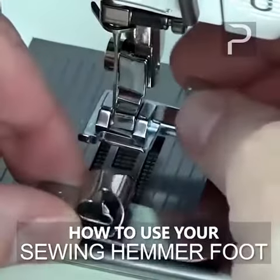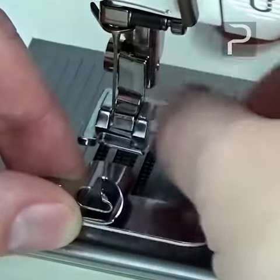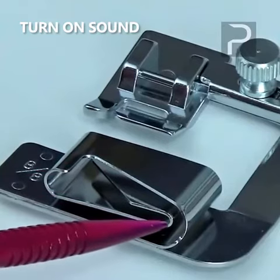Screw onto the included master presser foot, and the guide can be adjusted left to right for perfect positioning of the hem edge under the needle. Slide the fabric in from the left where you want to start, curl it around the guide, and sew.